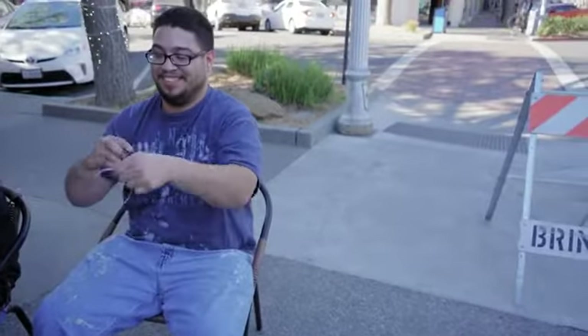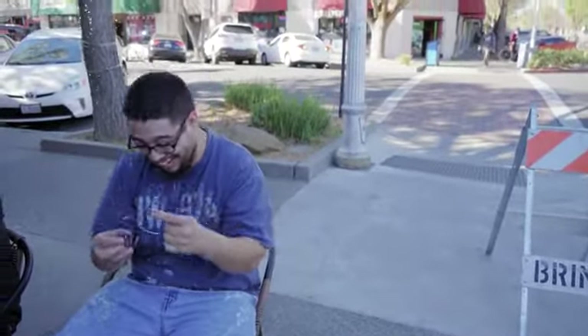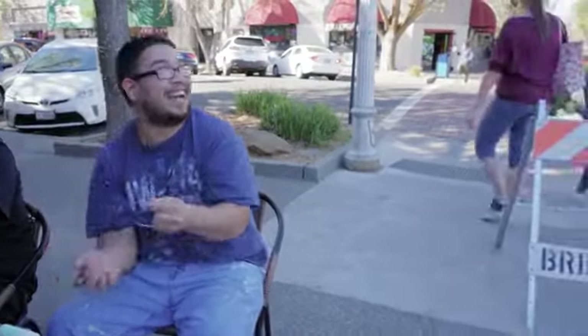You're playing, dude. You're playing, bro. I can't do it.